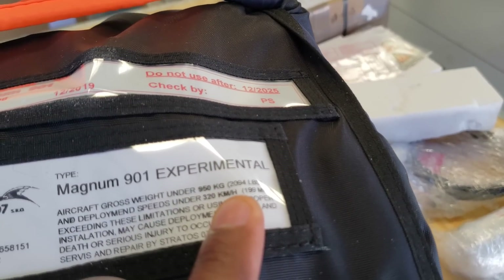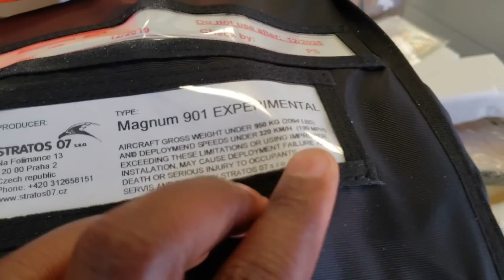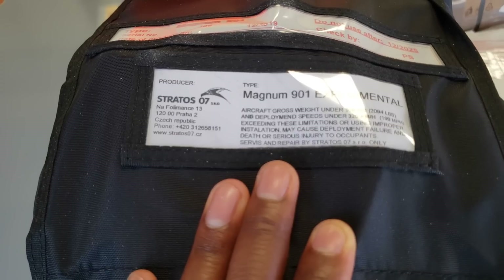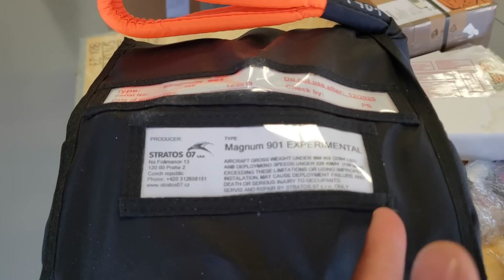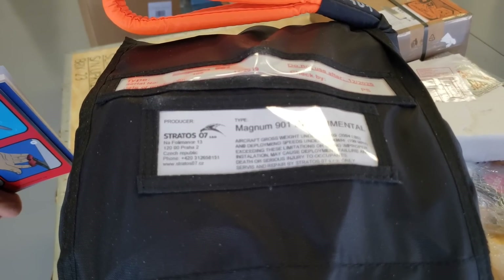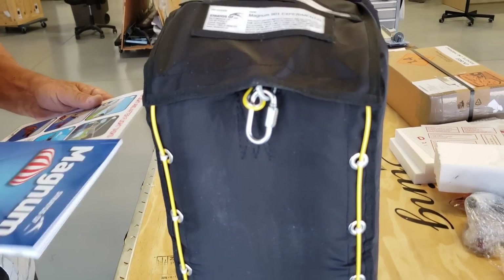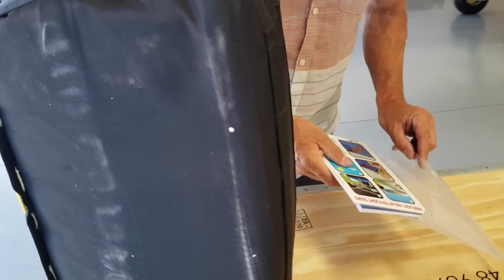It weighs around 30 pounds. It says the aircraft gross weight must be under 2,094 pounds and deployment speed under 199 miles per hour. So if you're within 199 mph you can pull this. The energy involved at 200 mph is substantial. The big thing is, when you need the parachute you'd try to slow the aircraft down first, but if a wing's broken off you'd pull it right away. Luckily in a Sling we don't expect any in-flight failures because the airplane is so well built, tested, and strong.